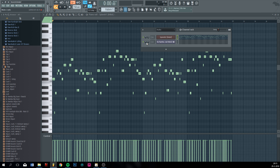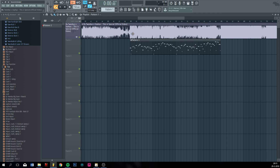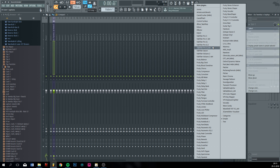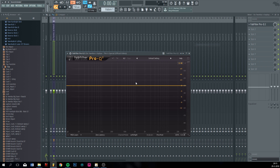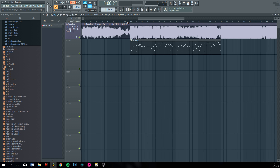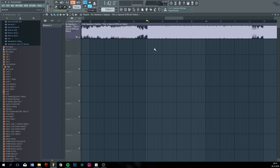Now the next thing I'm doing is figuring out the bass line. I do that by assigning this one to a new mixer track, cutting off all the high frequencies so you only have the bass. This is most useful in the drop because you hear the bass clearly.